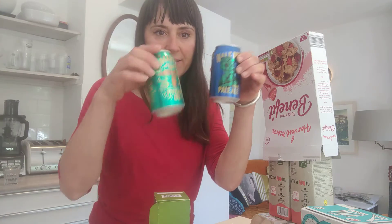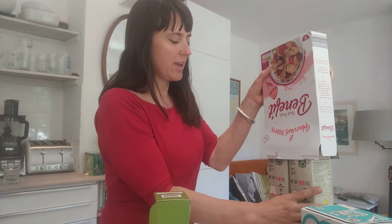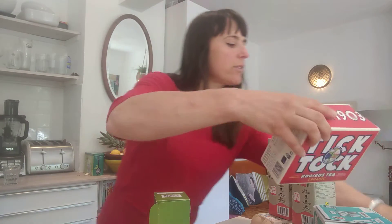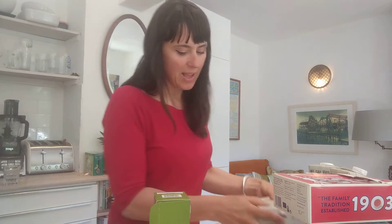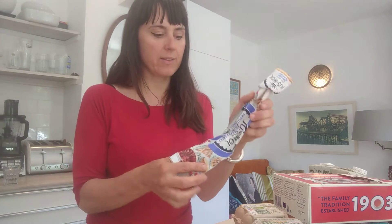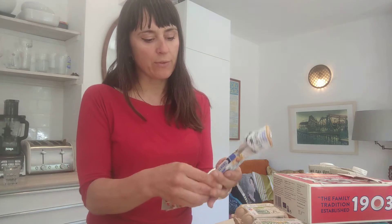So what I've got is some cans, some milk cartons, a cereal box, a square box or tea box — these are quite useful — and I've also got some egg boxes there we go, and newspaper, very useful.